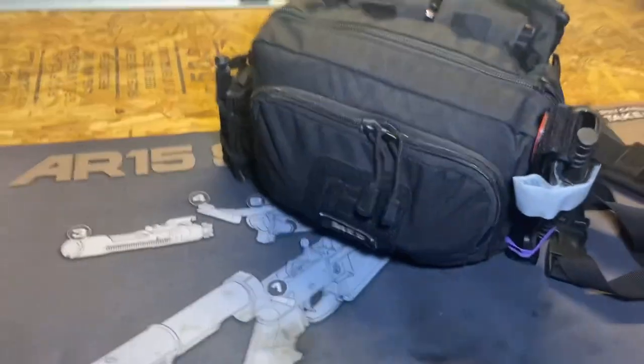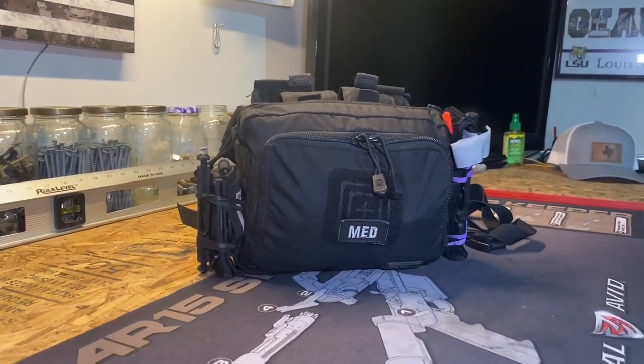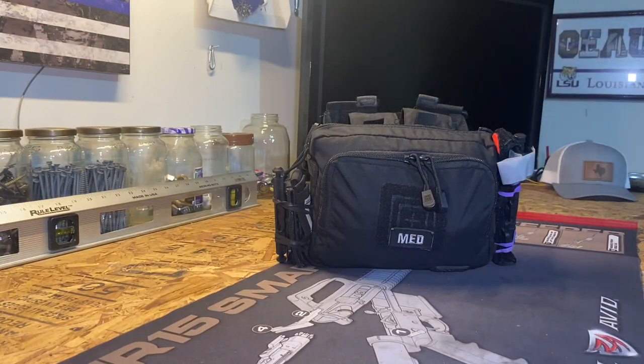I always carry a tourniquet on my duty belt for myself and have spare tourniquets in my patrol car as well. The bag doesn't weigh much at all — maybe five pounds. As for where I keep it: in the middle of my patrol car. If you picture a patrol car, you have the computer and the console, and normally there's an open space where the AR is attached with maybe a shotgun nearby. There's a void space where this sits, literally right next to my AR. I used to keep it in the back cargo area, but it made no sense to deploy my rifle and then run to the back for the bag, so I moved it up front next to my AR.